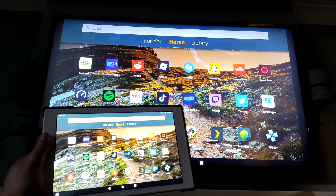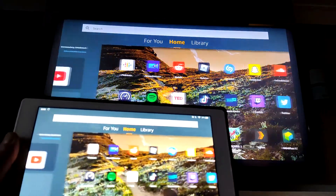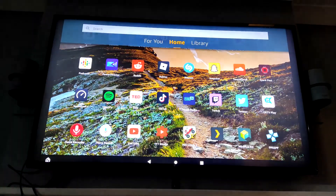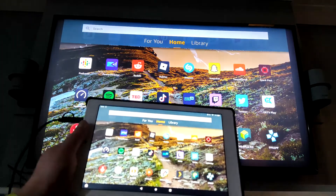Once it's been plugged in, the magic happens. As you can see, not much lag at all — we have the Amazon Kindle Fire on my massive 4K TV, or tele as I usually call it.